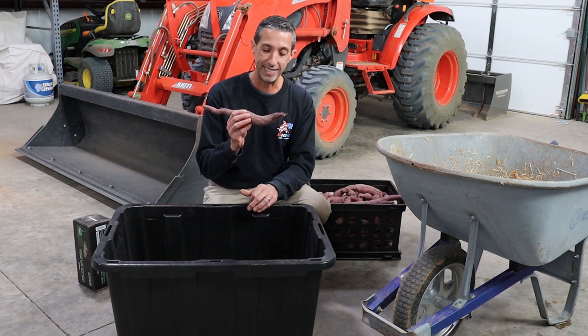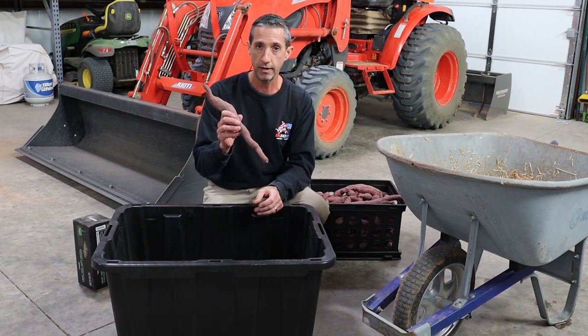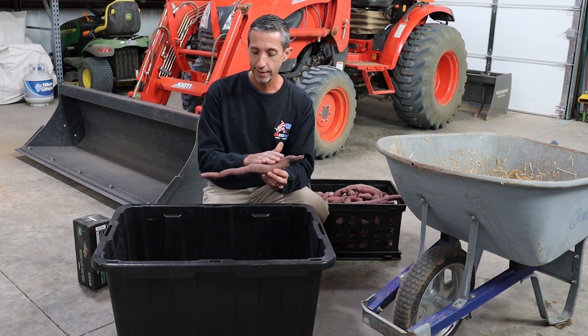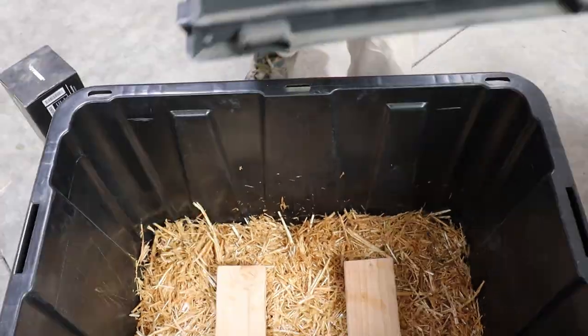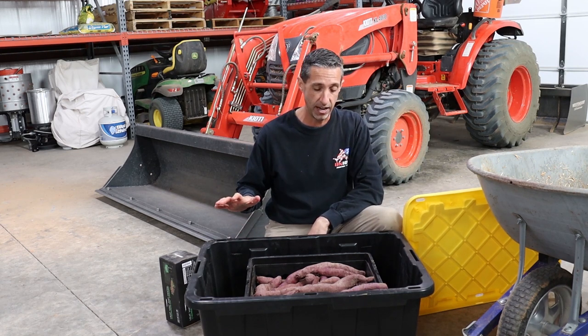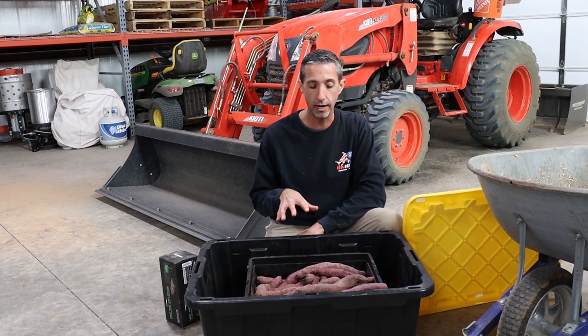One other thing to mention: we did not clean these. All we did was wipe the excess dirt off — they're still pretty dirty and that's okay. That's actually part of ensuring they'll keep long term, so there's a good layer of dust on these still. The curing bin will create a nice humid environment with a lid on it, kept inside the house at about 80 degrees. After curing, we'll transfer them into dry, cold storage with very low humidity — our north-facing garage is staying around 55 to 60 degrees and extremely dry, which is ideal for long-term storage of root crops.